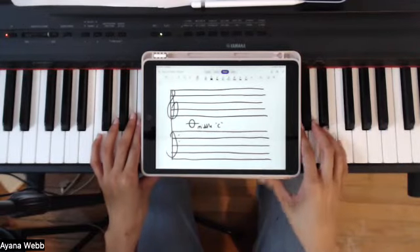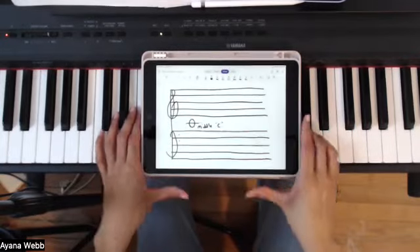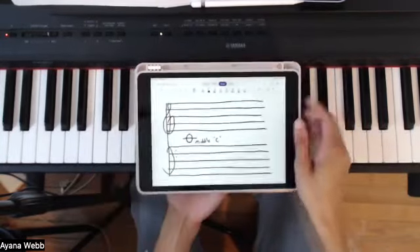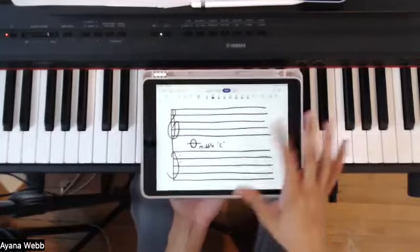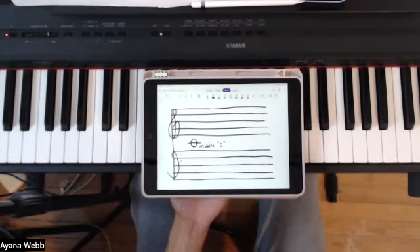I want to make sure I start you from the very beginning, regardless of what video you land on. So in today's video, I want to go over a little bit about sheet music — nothing too heavy. I want to give you the foundations of how sheet music actually works.